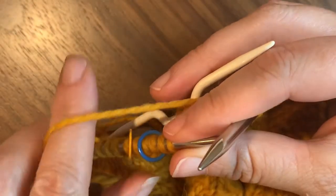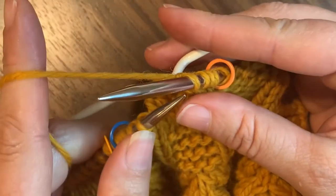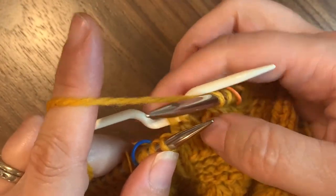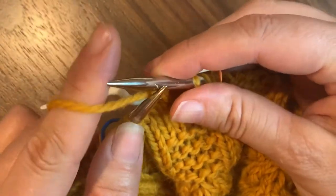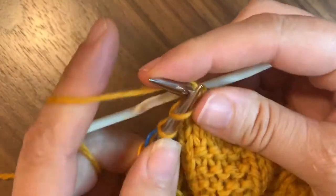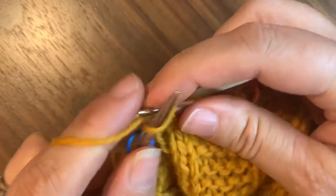Make sure your yarn comes up above your cable needle. You don't want it coming around down below it — you want it up and above your cable needle so that you can knit normally off of your left needle.